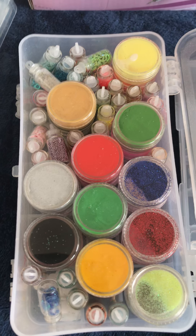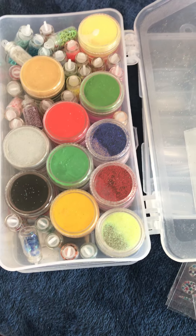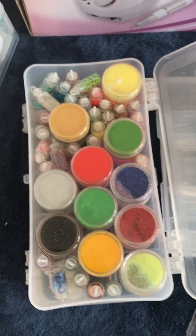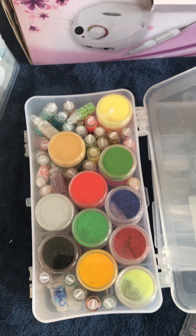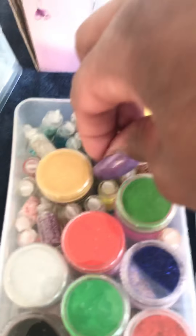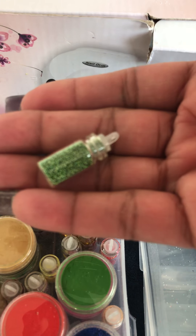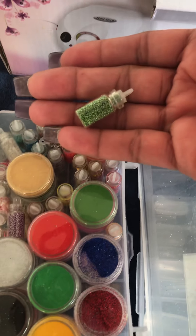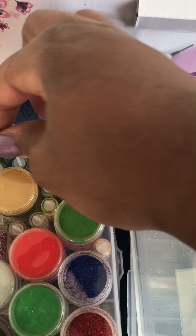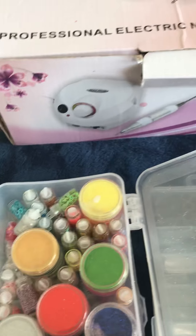I don't have time to soak off my nails because soaking takes at least an hour or an hour and a half depending on what you have on. These little things here are just little beads — little hearts, shells, little designs — I got those from eBay I think.